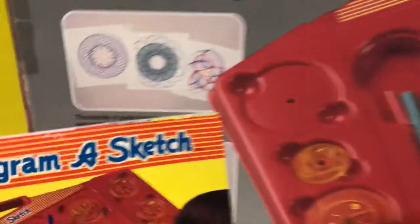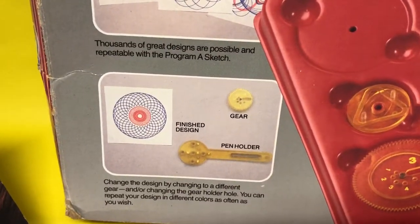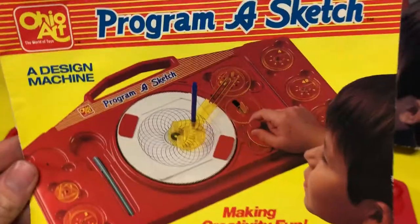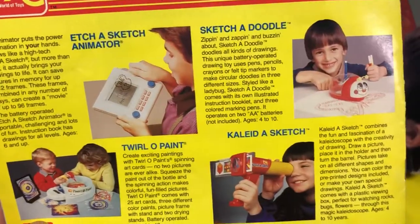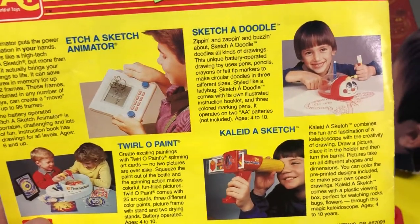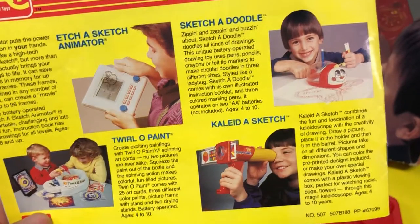With the contraptions you would put the pieces in there, turn it around, and it would give you very cool spiral designs using very simple objects. This was the insert for Program a Sketch, and let me turn it over — these were some other designs as well, or different product lines: Sketch Animator, Sketch a Doodle, Twirl a Paint, and Collide a Sketch, which I don't even remember.